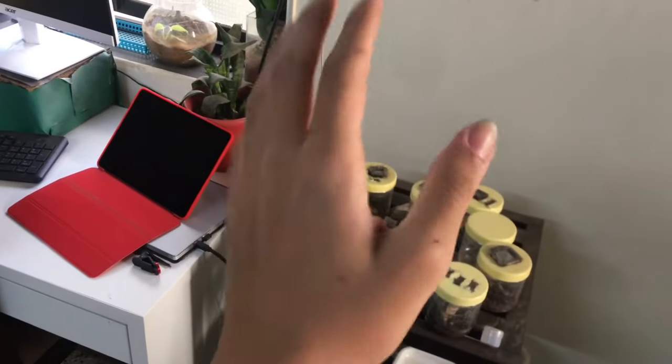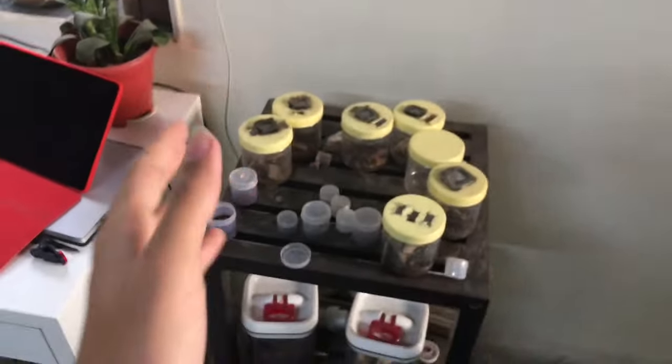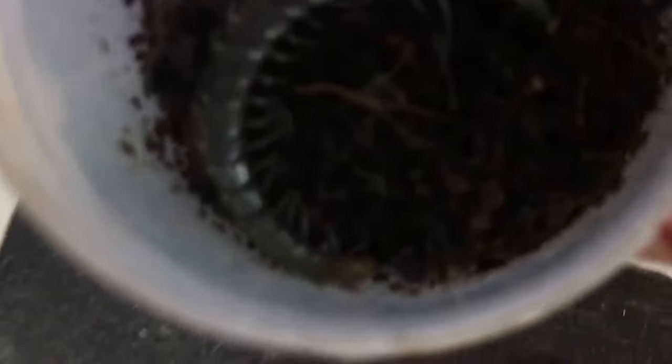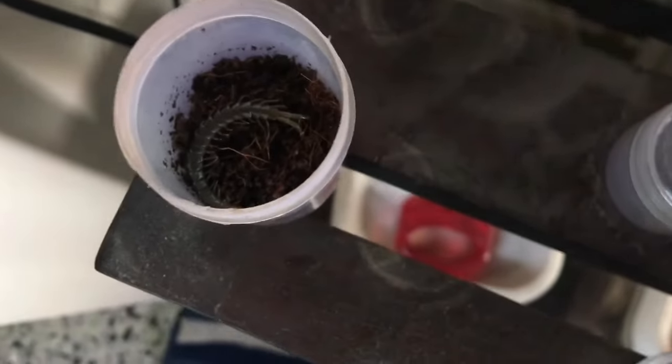There is one more sad update in the creature horse — the death of an animal. I knew this was coming soon enough, but yeah. My centipede, centipede A, ended up dying. Centipedes are pretty fragile animals and they do not live that long.